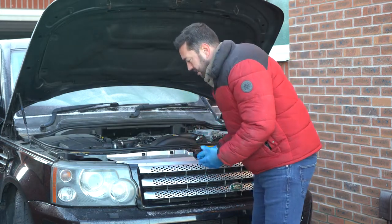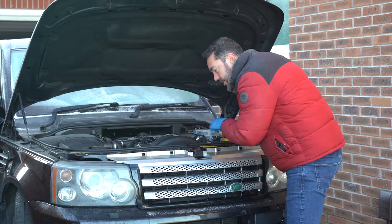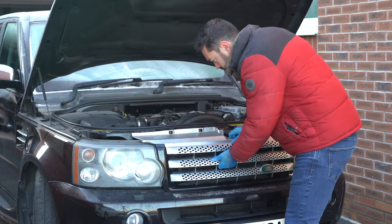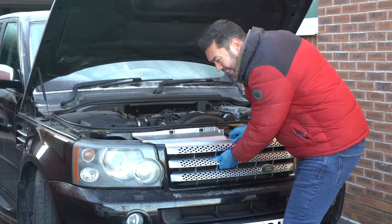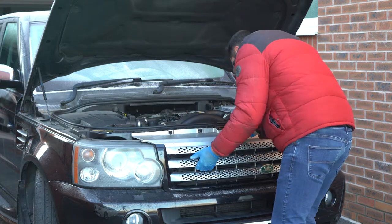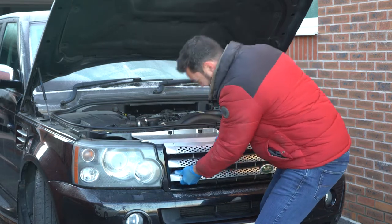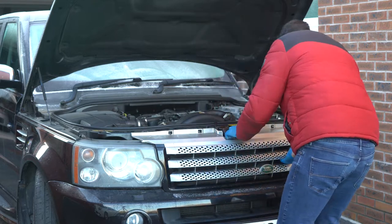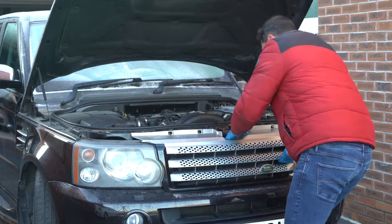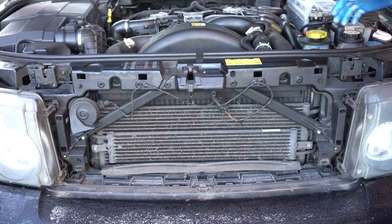To do that I need to get the grill off. I think you just give it a good tug — so maybe not. Now there are some latches on the top which you need to disengage first. You have to be a bit forceful with it but not too forceful. There probably is a technique to this. Come off you bastard. Right.